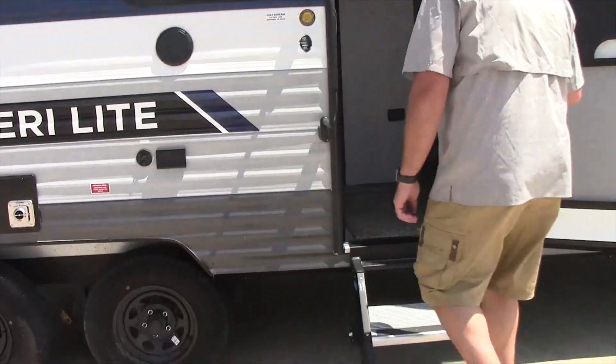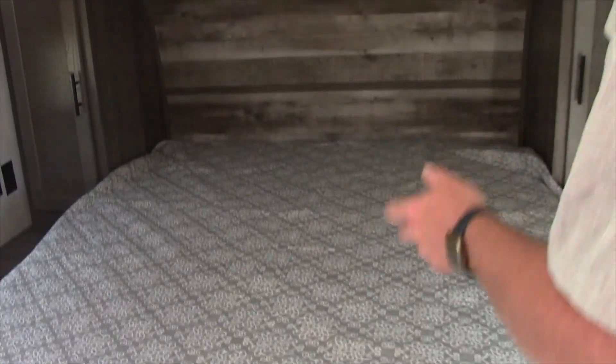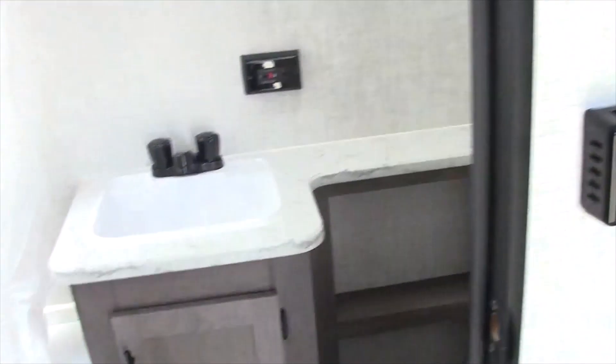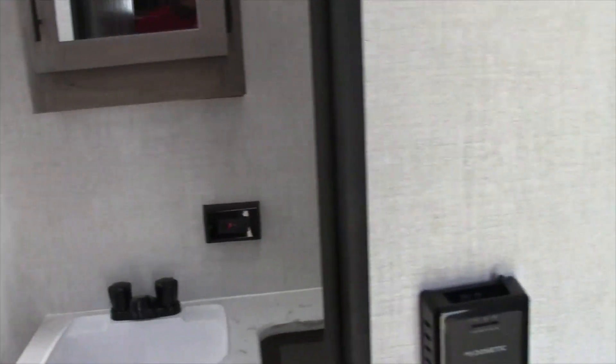Walking inside, this particular unit is a smaller no-slide unit, but it comes with a full-size bed and dual closets. The bathroom has a step-in tub with a sink, which is one of the major selling points.